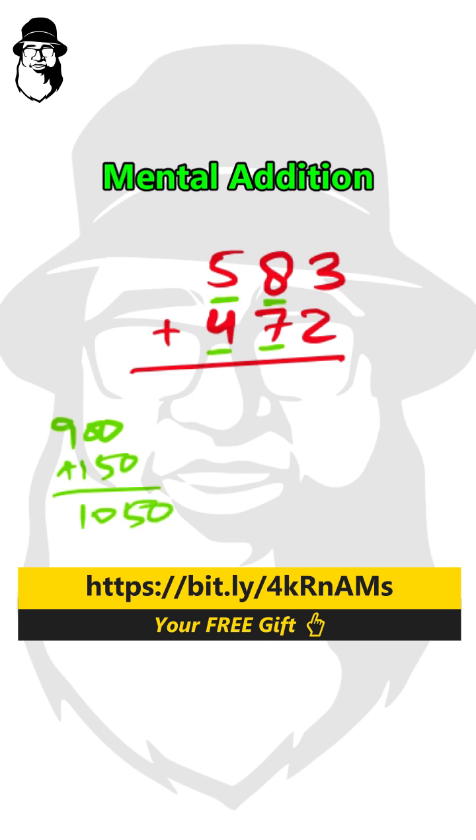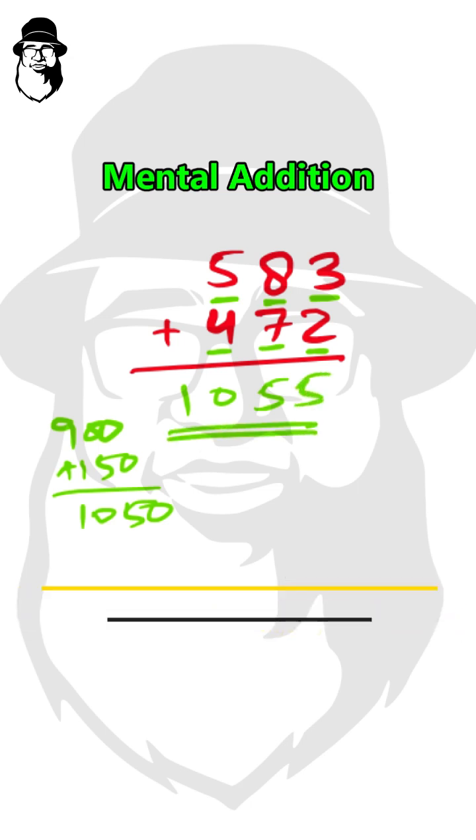We'll keep that in our mind. And we have units digits as 3 and 2. 3 plus 2 is 5. 1050 we already have, so 1055 will be our answer. With a little practice, we can do it without writing mentally.